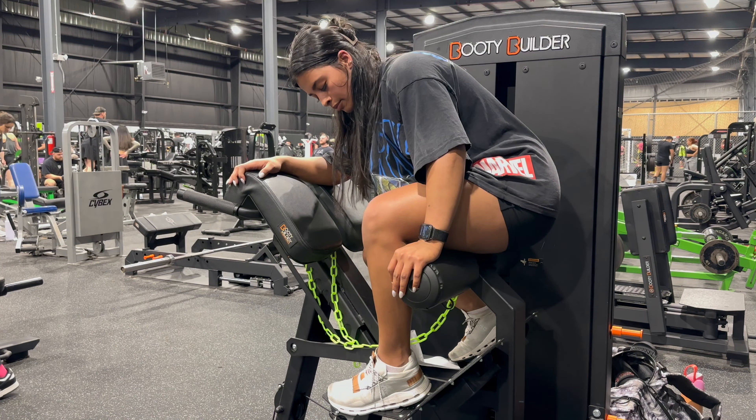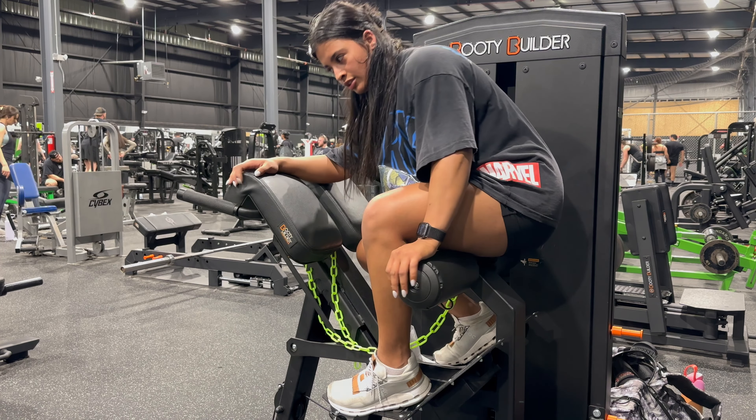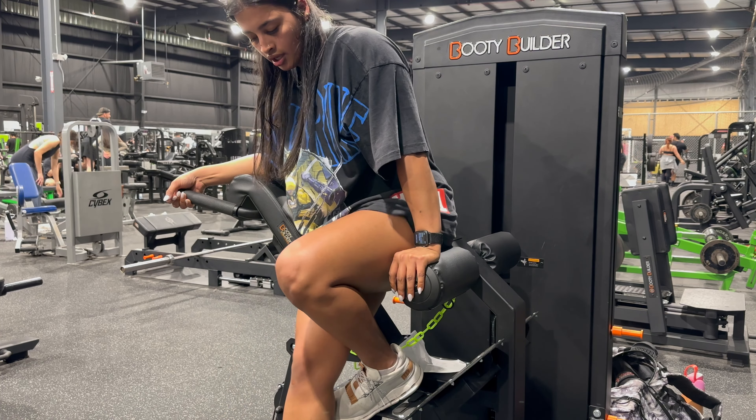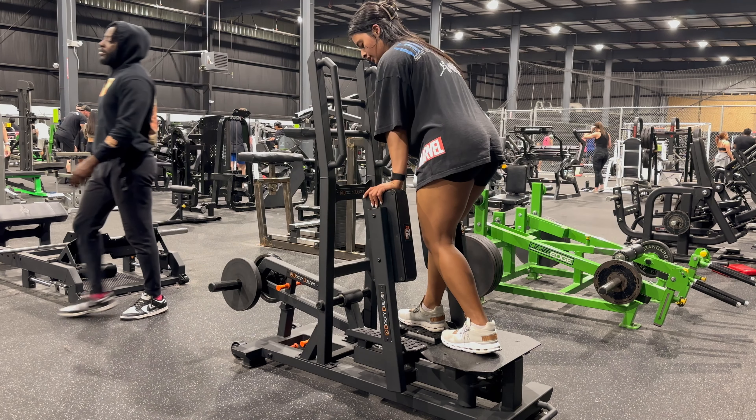Keeping light on my weight and my reps — this was like the third set. Super setting it with abductions again, doing a little different type of abductions here.